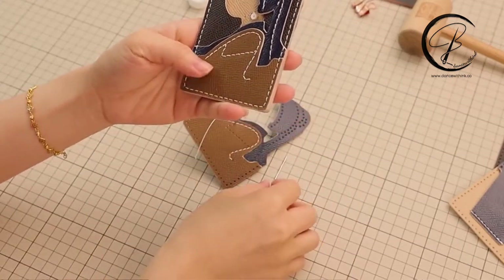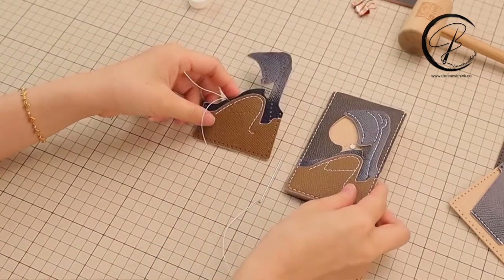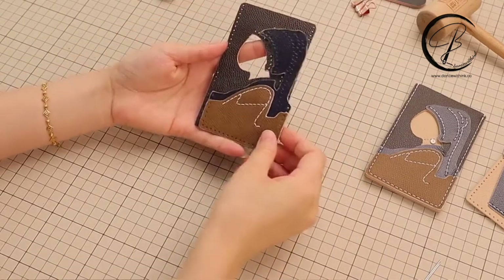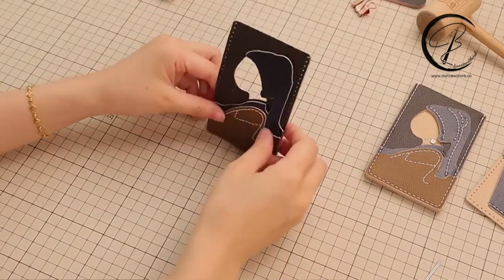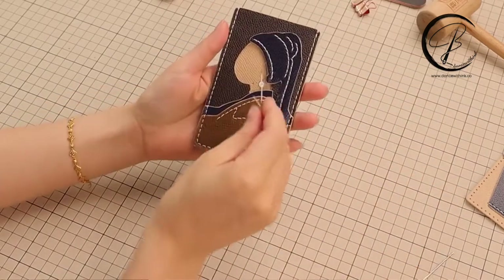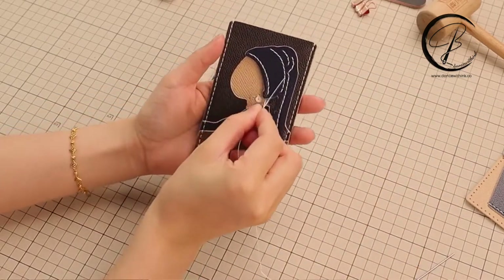The ending thread method is the same as the long line. Next step, we are going to overlap these two leather pieces together, and I am going to show these four lines.